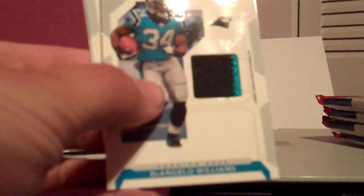A matte line art patch numbered out of 500. Color top 7 PC. And a Vernon Davis three-color patch, not numbered. D'Angelo Williams, two-color patch, not numbered.